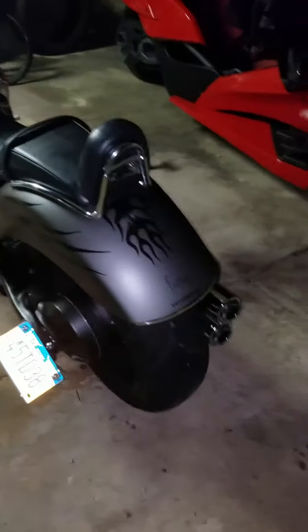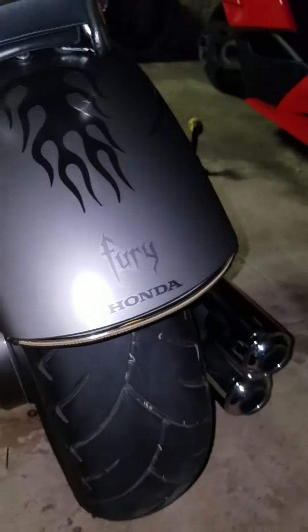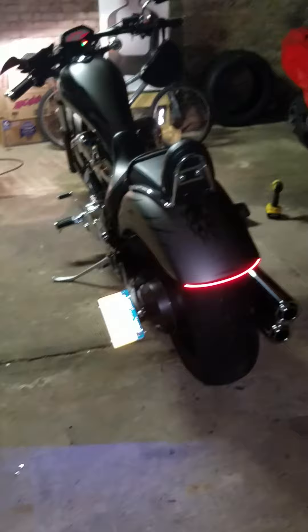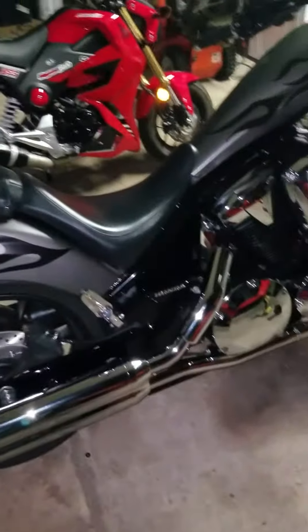One thing I did do, which was kind of a headache, was the fender eliminator with an LED strip. Let me turn on the bike — there we go, that's what it looks like. This bike was kind of weird — it was supposedly made for one passenger, but it did come with mounts for the pegs right here, and the mount for the passenger seat.